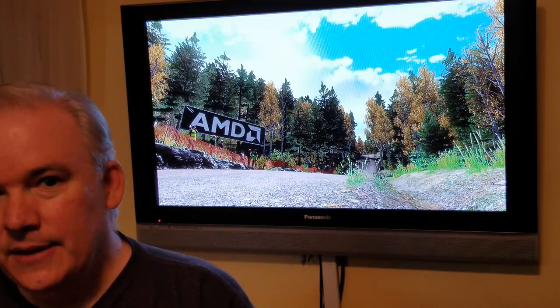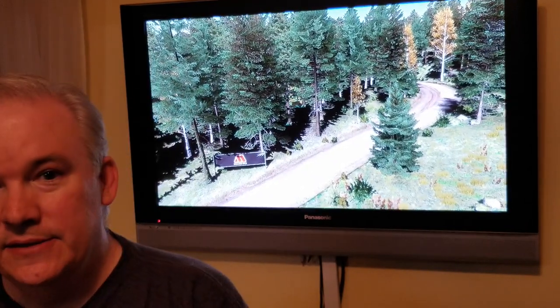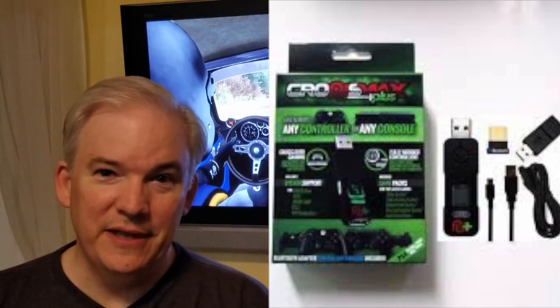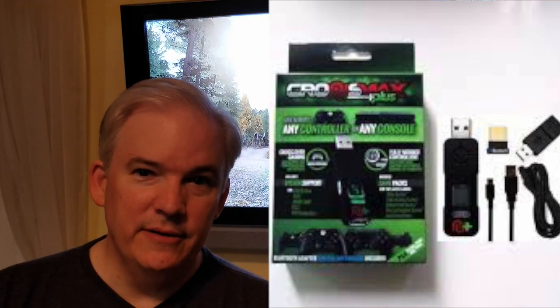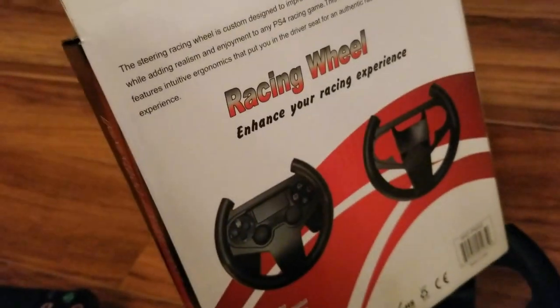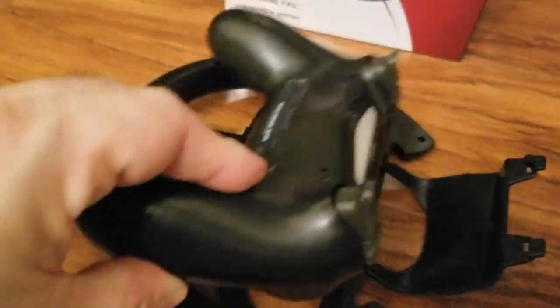There is a solution: using the Cronus Max Plus adapter to enable DualShock 4 motion controls in all racing games. Check the description below for details on how to accomplish this. The Cronus Max Plus can also get the Xbox 360 Wireless Speed Wheel working, though the DualShock 4 implementation is probably the best approach. There's also a Racing Wheel accessory for the DualShock 4 itself, similar to the Six Axis wheel attachment, for better immersion.